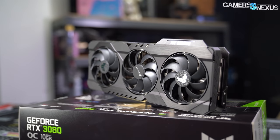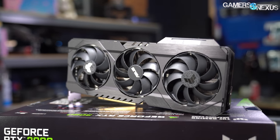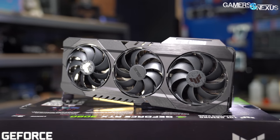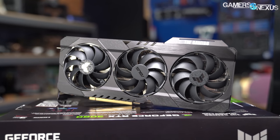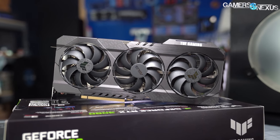This is perhaps along the same lines as aircraft-grade aluminum — also known as aluminum. We're reviewing the ASUS RTX 3080 TUF today, and despite some of its overambitious marketing, the product is actually not that bad performance-wise. Just a weird set of marketing choices for the Newegg page and the product page.